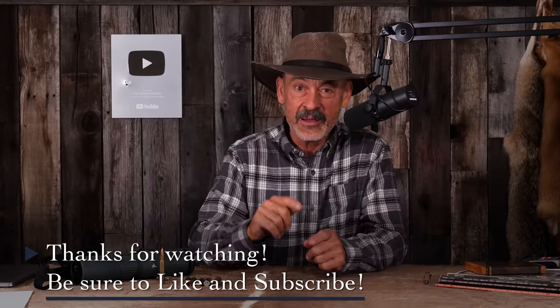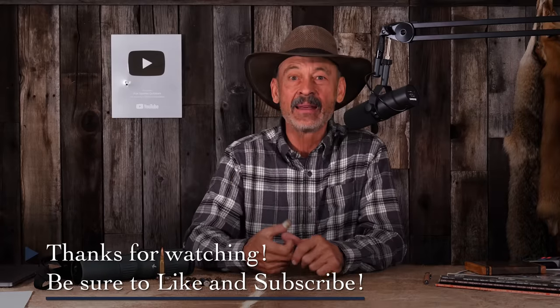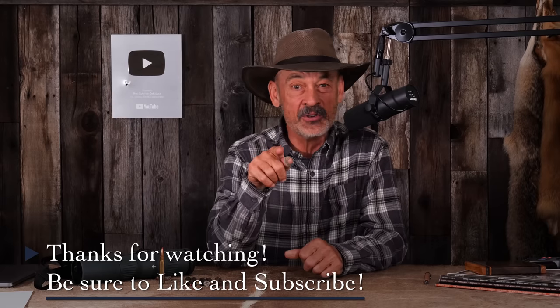Those are the questions for today — a lot of them, and some good thoughtful ones. I hope I got all my information correct. If I don't have it right, you guys straighten me out. As always, we're depending on you to keep me honest and shooting straight. This is Ron Spomer — see you next time.